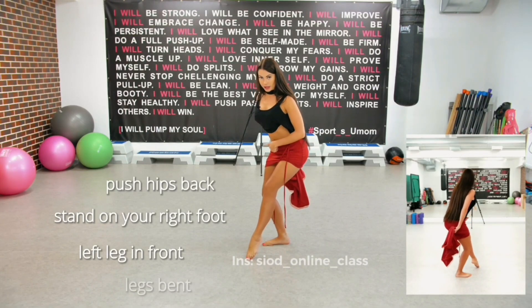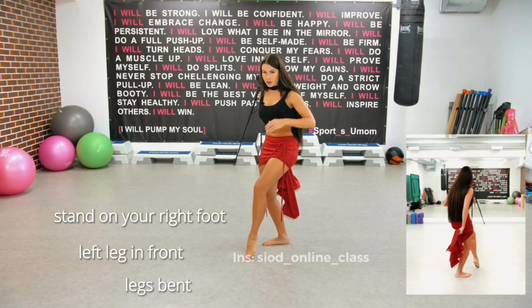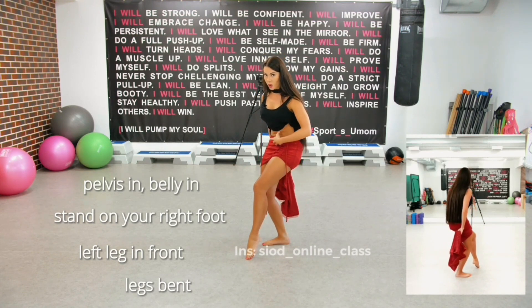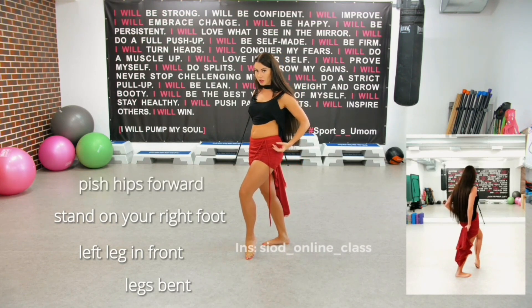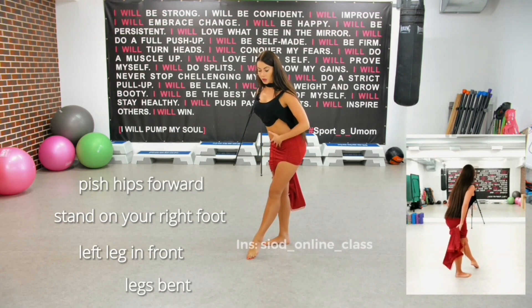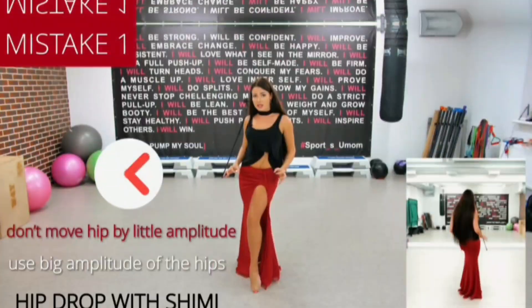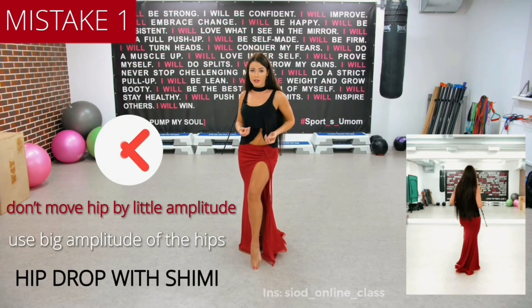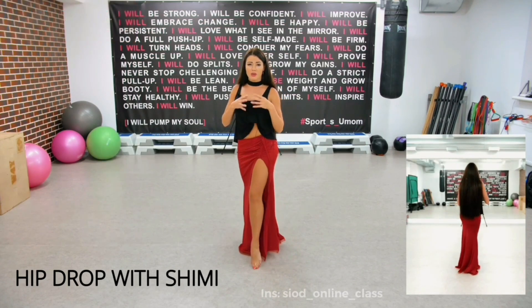Straight after that it will bend, and my hips turn inside, turn inside, and I will push it forward. One more time it will reverse wave, so I push my maximum — not just a little bit. No, I need up and down. This movement's very soft.